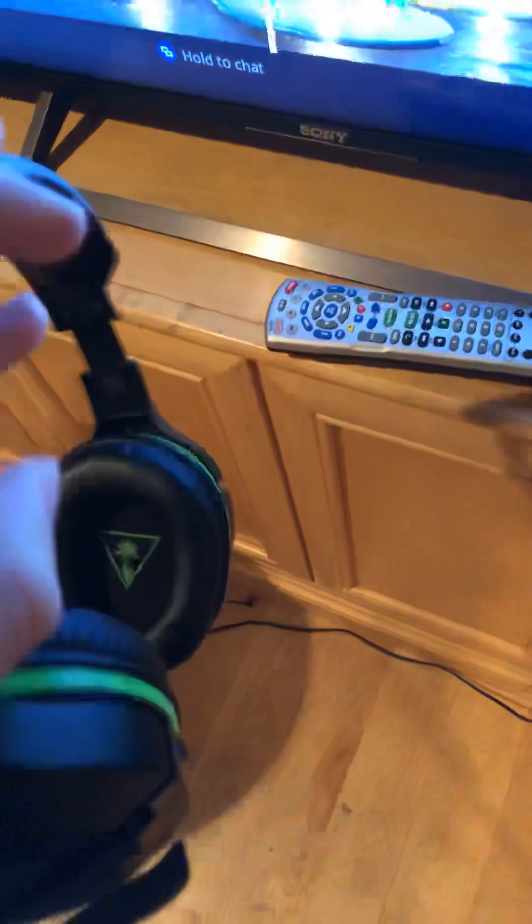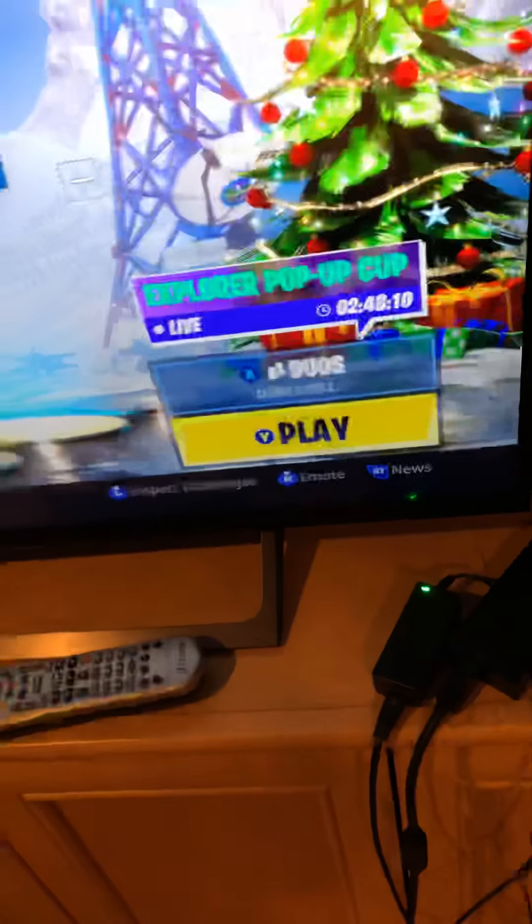Here's the headset I play on that you guys see every day — the Turtle Beaches. To talk into the microphone, I just pull down the mic and talk through that. I just leave them up here and charge them overnight for the next stream.